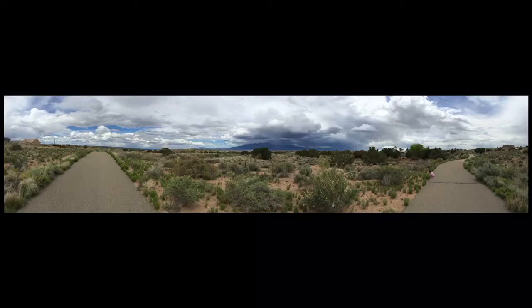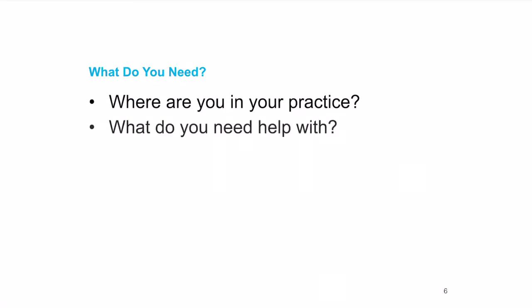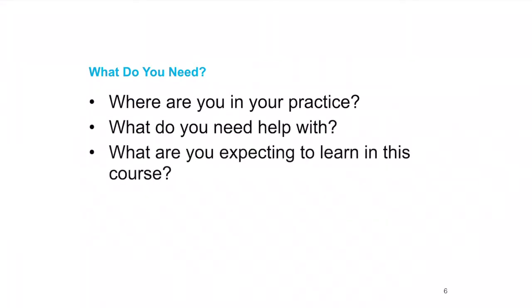What do you need? Where are you at in your practice? What are you expecting to learn from this course, and what do you need help with? This is all about you. I've done this a lot and I've had a lot of practice — I don't claim to know everything, but if I can help you, please let me know. My contact information is toward the end of the course — feel free to text, email, or call.